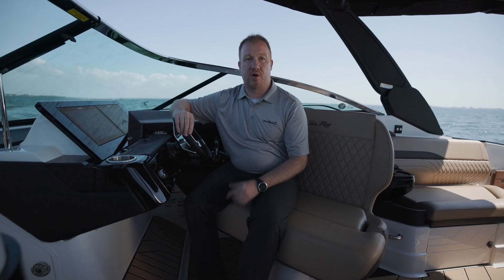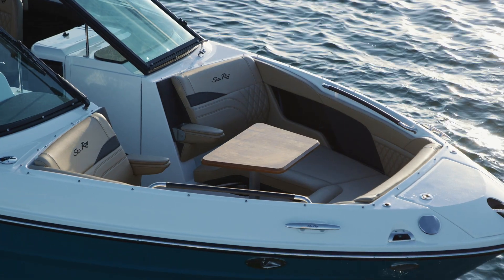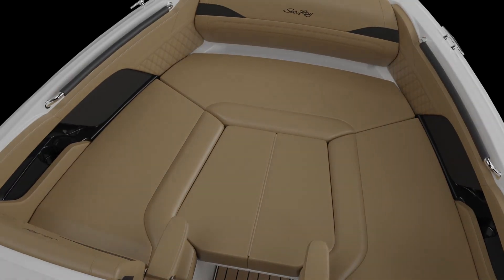The comfort bundle includes a cockpit teak table, a bow teak table, and bow filler cushions for this boat.